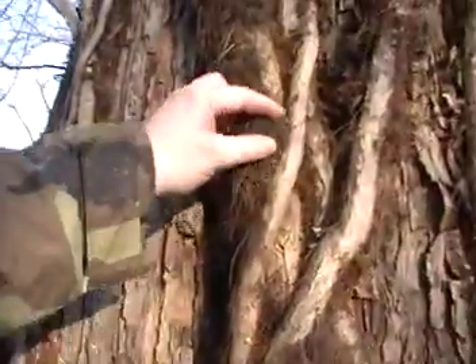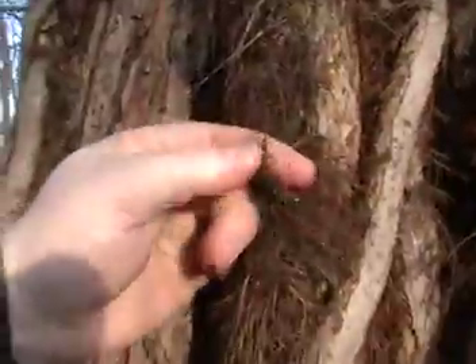Going through the woods here and I found this big old tree with some vines growing on it, and on those vines was growing some kind of weird looking hair. I got to thinking and this stuff might be really good fire starter, might be a good fire tinder. Check this out, look at this stuff.